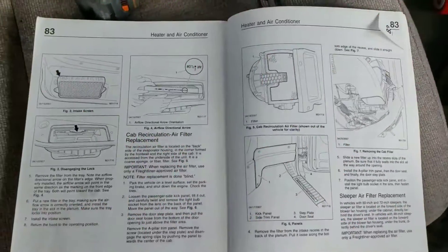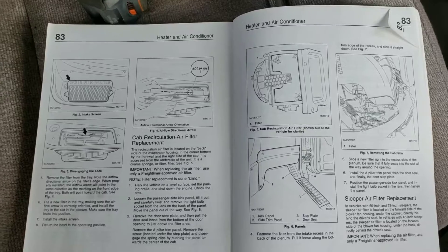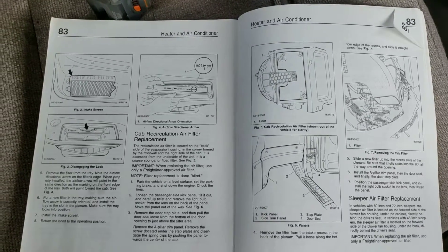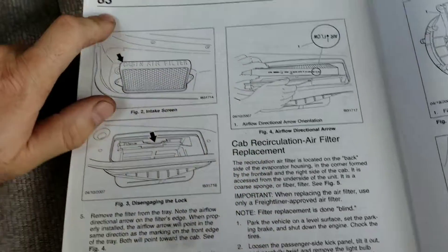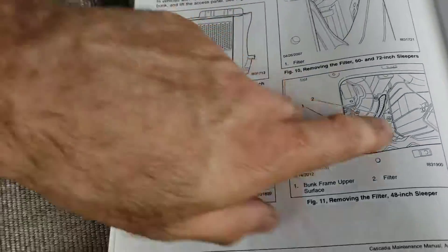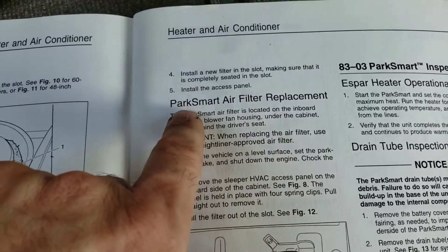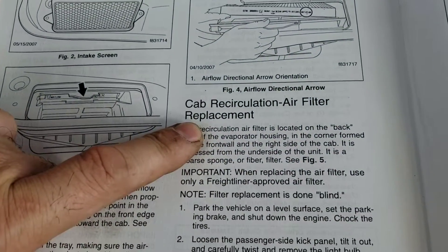In my previous video I showed you how to replace the slipper filter in a Freightliner Cascadia — mine is a 2016. From the owner's manual I found out another filter is under the dashboard, under the glove compartment. They call it the cab recirculation air filter replacement, on page 83. My previous video was for what they call the park smart air filter replacement — I used the wrong name before but made a correction.